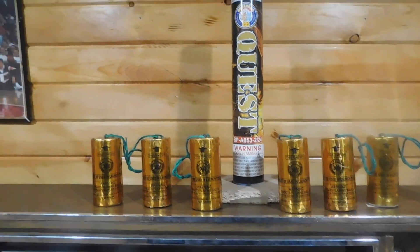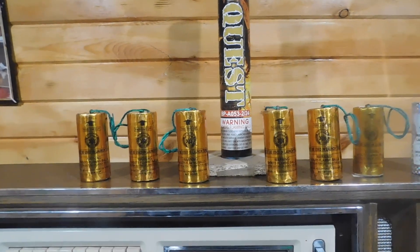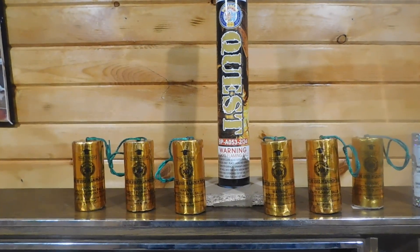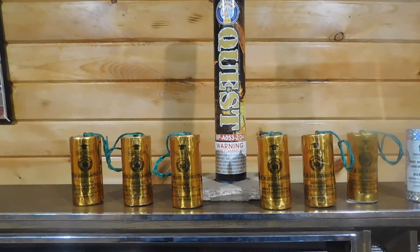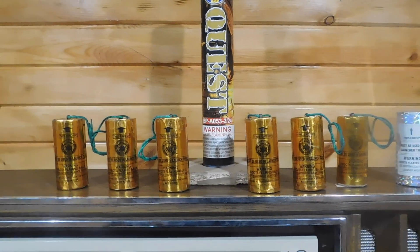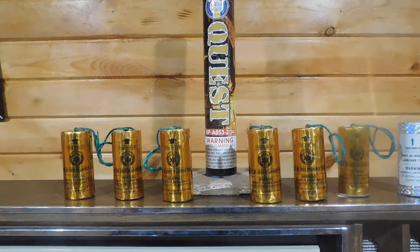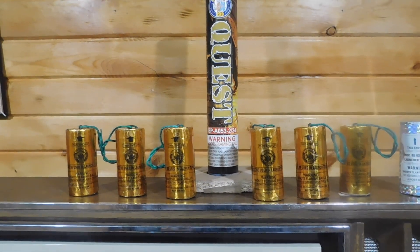If there are a lot of effects in there that you don't like, then you can not buy it. But this is kind of just a guessing game. So this is the unboxing and then we will go into the demo. I will be shooting either 16 or all 24 of them in the demo.